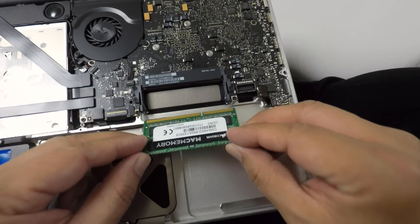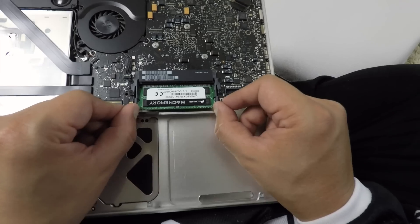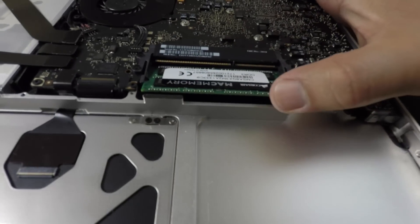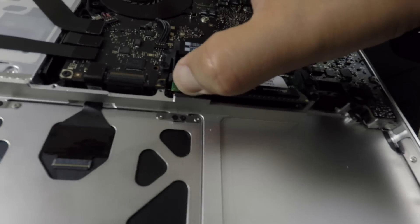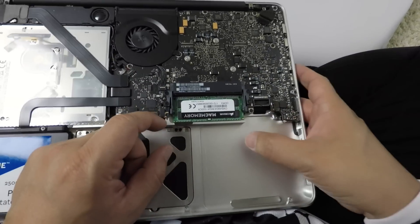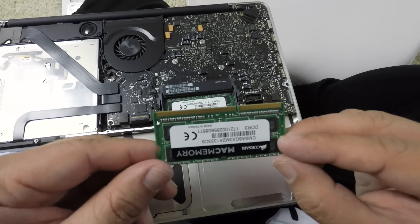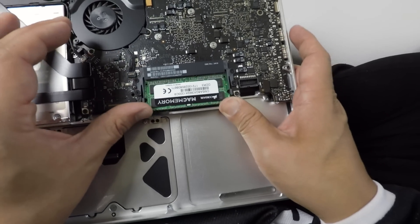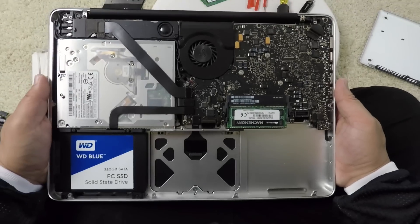New memory sticks - let's put them in. Start with the bottom one first. I heard you've got to get these memory sticks really snug in here or else when you boot up it's gonna beep. Push that baby down. Last one in - memory is done.